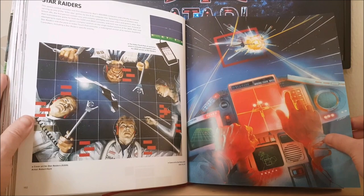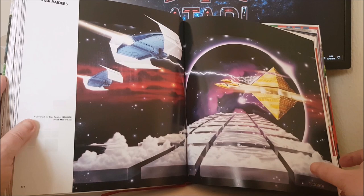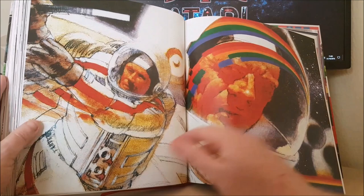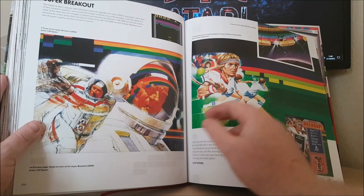Star Raiders — great artwork. That is the amazing piece of artwork from the Atari 8-bit version of Star Raiders, absolutely stunning. Stunning piece of artwork. Submarine Commander and Tempest — there's some great artwork for Tempest, another one that I think is one of my favourites when it comes to Atari art. It's actually the Tempest arcade game.